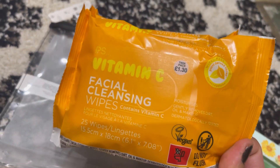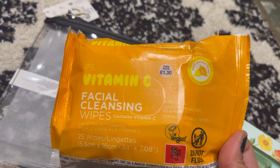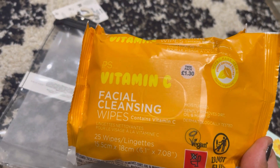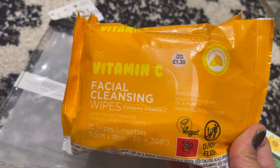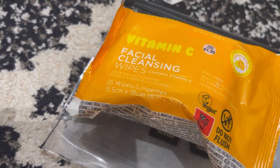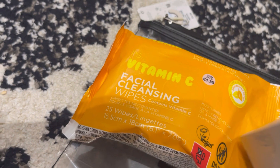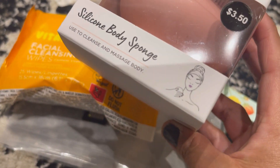I also always get facial wipes because they're very handy for cleaning your face — triple-clean type of thing. They're very cheap, I think this is £1.30. I always get one whenever I'm in Primark.